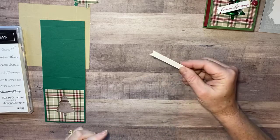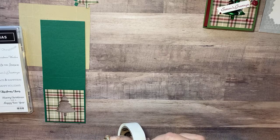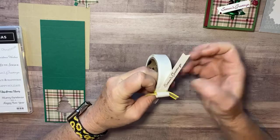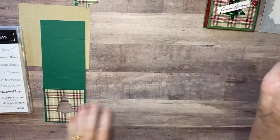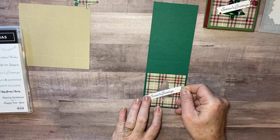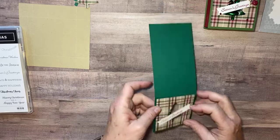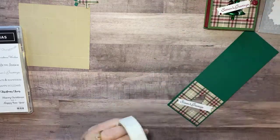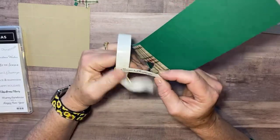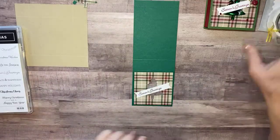I'm going to put some glue dots just on the ends because we're going to lay the banner over the hole — the tree punch that we punched out. I take this and lay it right over my little tree. Let me get that glue dot to cooperate, there we go.